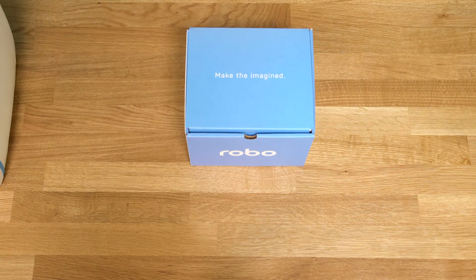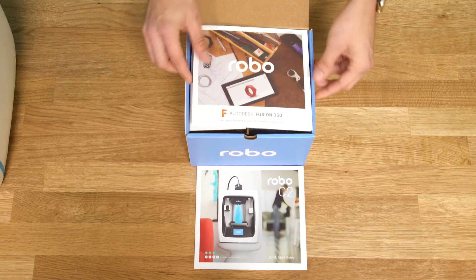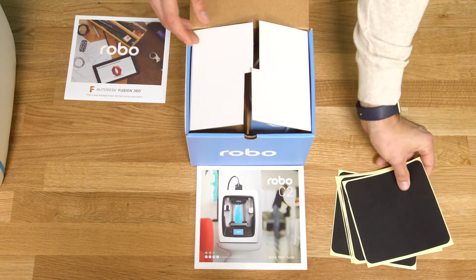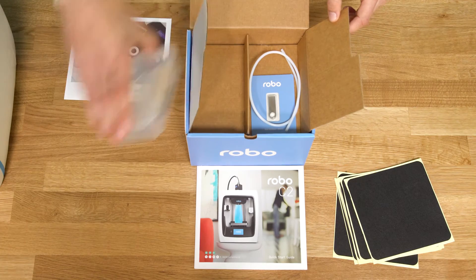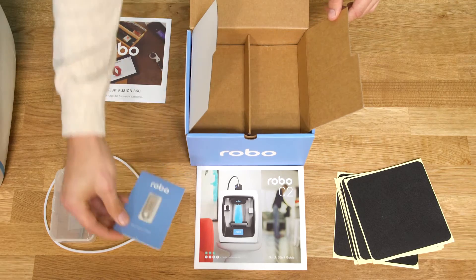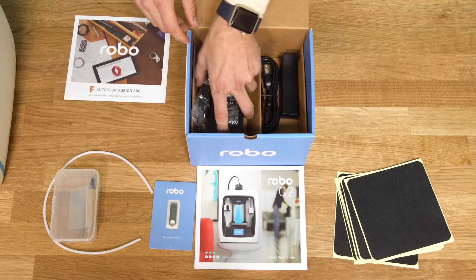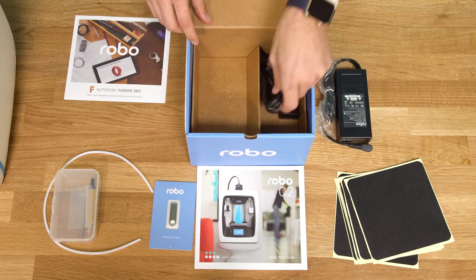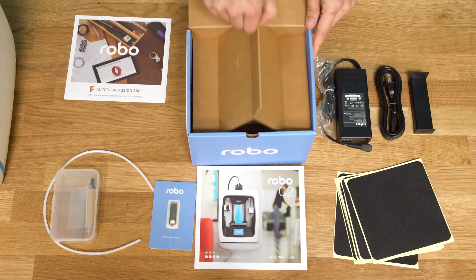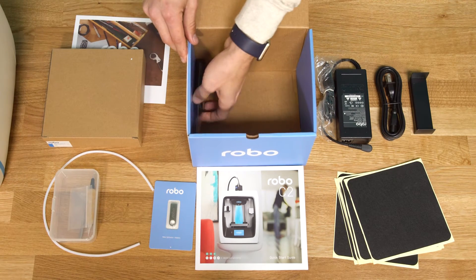Inside the accessories box, you'll find everything you need to get started: quick start guide, Autodesk Fusion 360 free one-year subscription, replacement print bed adhesion pieces, toolbox, filament feed tube, Robo USB stick, power cables and power supply, filament spool holder, a box of filament, and spatula.